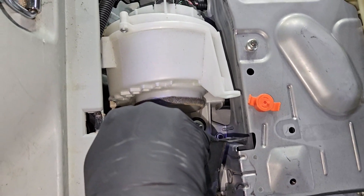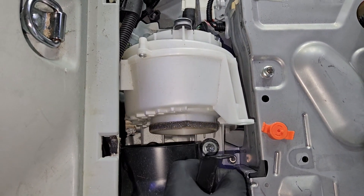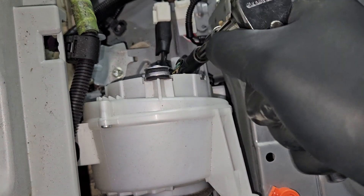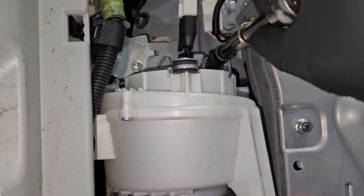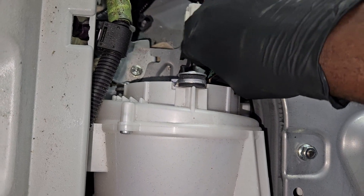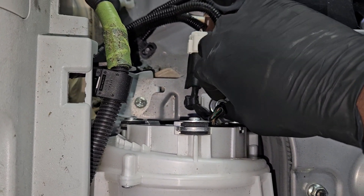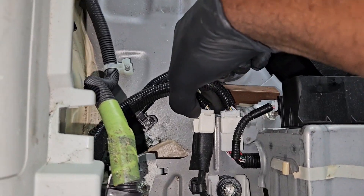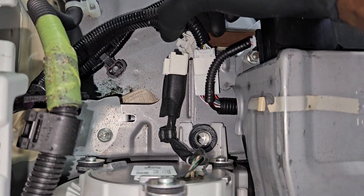To remove the blower motor there's going to be a 10-millimeter nut towards the left and a 10-millimeter bolt to the right, plus another 10-millimeter bolt on top — a total of three: two bolts, one nut. There are also a few electrical connectors to remove and disconnect.